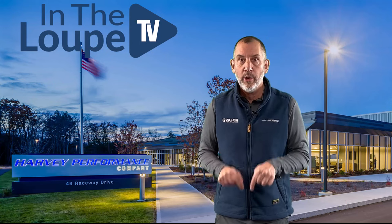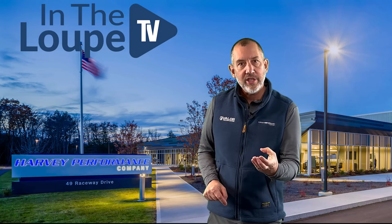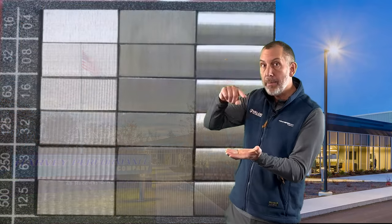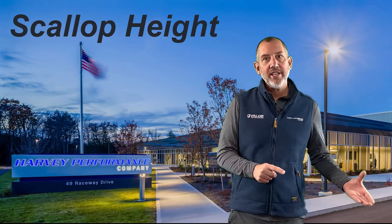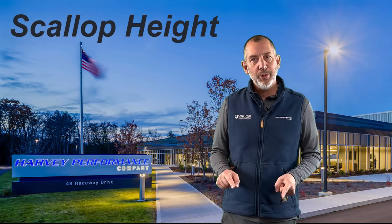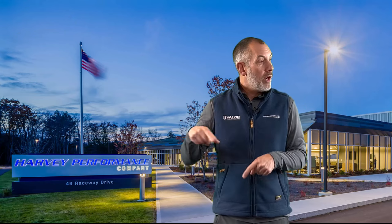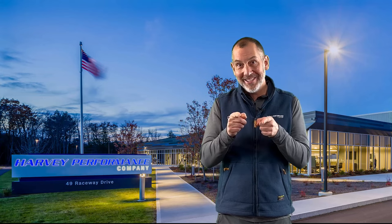So what is this segment going to be on? We are going to talk about the surface that you can achieve with that ball — something called Scallop Height. How do we manipulate it? How do we change it? What is Scallop Height, and what does that have to do with your surface? We're going to run to the shop, where I can put my hat on, and we can discuss it next.